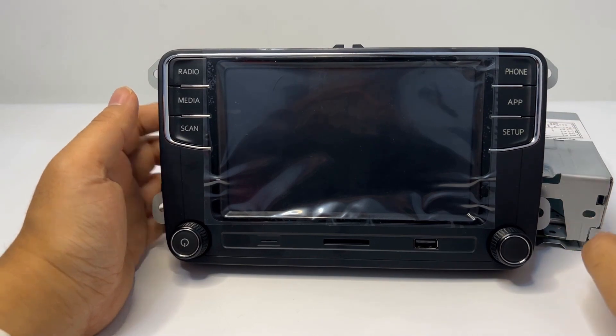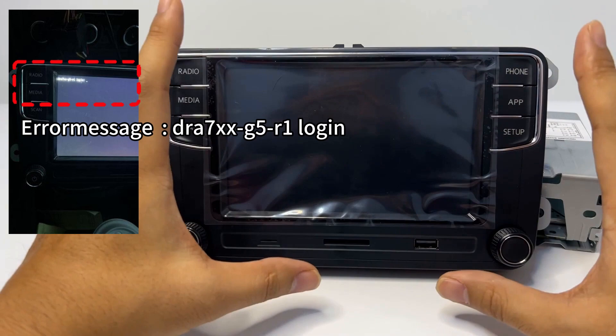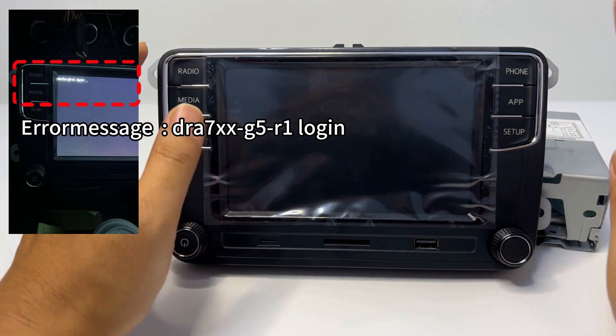We are currently facing a small issue. Sometimes when you power on the computer, login info may show on screen and the main interface becomes inaccessible. What is the actual reason?